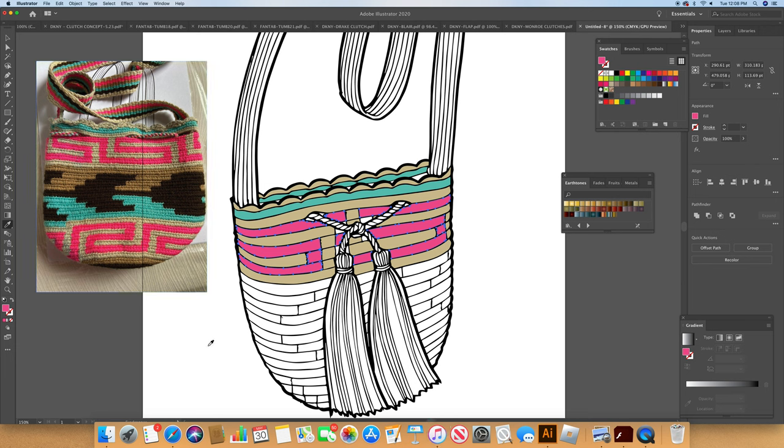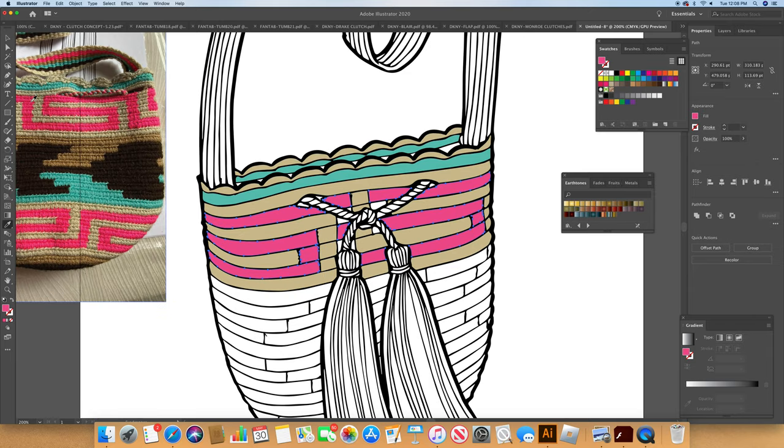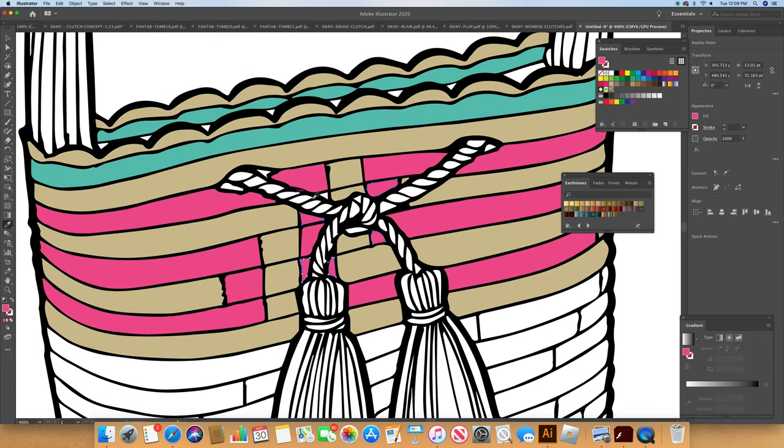I'm going to zoom in on the missed spots. Now we picked our pink, we can just pick it off the same sketch. We're going to have fun after applying some shadows to make it look more three-dimensional. Right now it's looking pretty flat. Sometimes you have to zoom in a lot because you get a fussy computer thing. Let's go to 400% — okay now we got it. So now we have our Roman key — let's zoom out again.